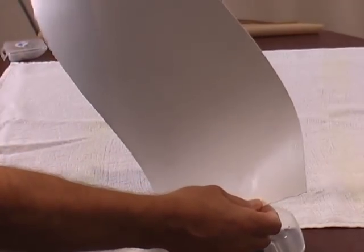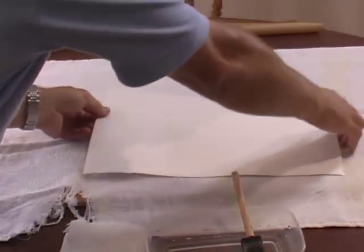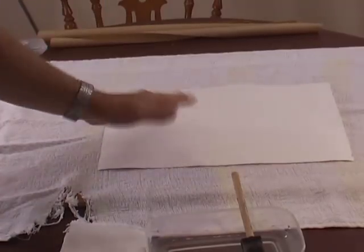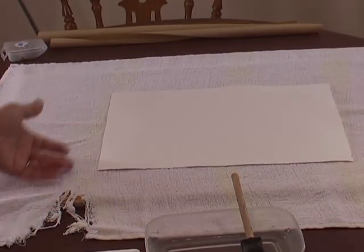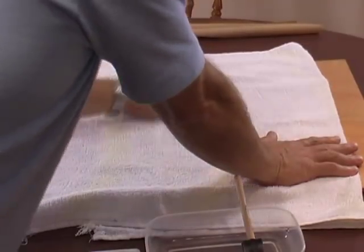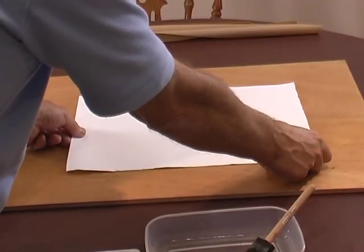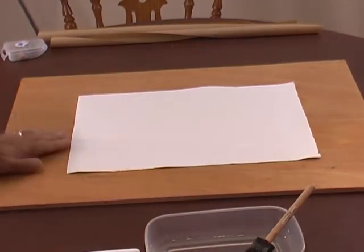We've let the water soak into the paper for a minute or so, then tipped it to one corner to let the excess water run off into the dish. I've laid out the towel on the drawing board so I can fold it over and take the excess water off. Just pass the towel over lightly — you don't want to dry it completely. Now we'll put the damp watercolor paper, which is now hopefully fully stretched and expanded, roughly in the middle of the drawing board.